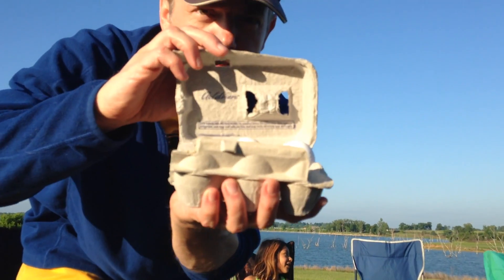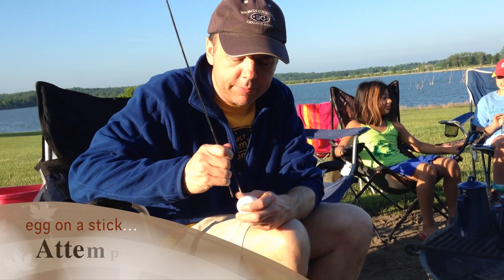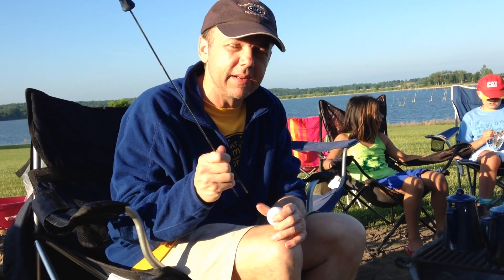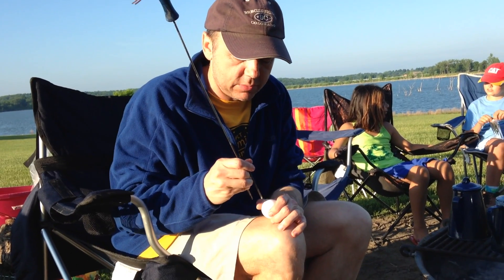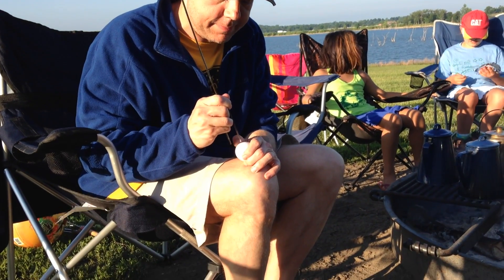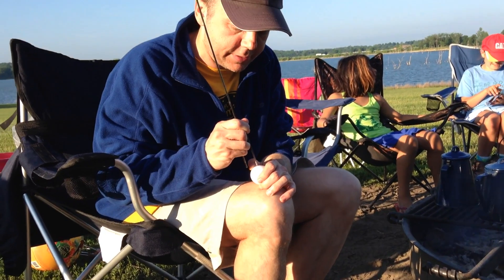Cooking an egg on a stick, take two. The first experiment cracked and went all over the place. I learned that you don't have to poke the second hole in, because the stick was strong enough to poke it through. So I'm just going to do one hole this time and just poke it through the other side.